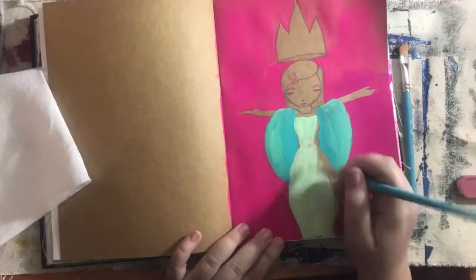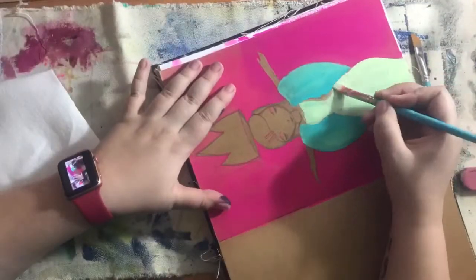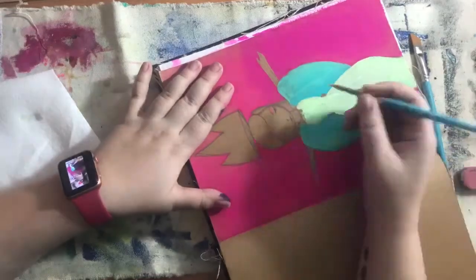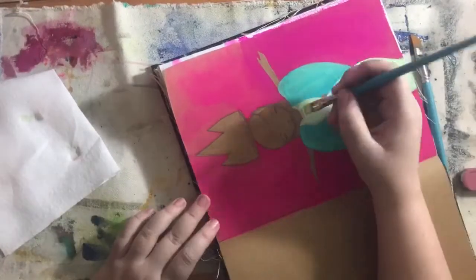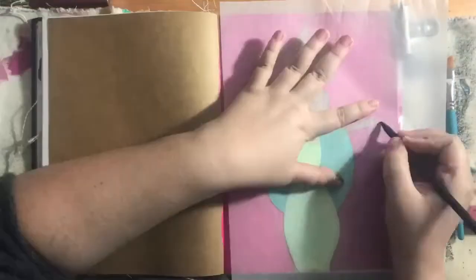I did find out if you add too much water to the paint, it works weird with the paper since I didn't gesso anything — just be warned. You have to do a couple of layers, which I had to go in and do.